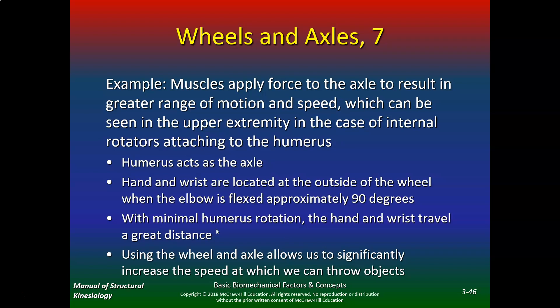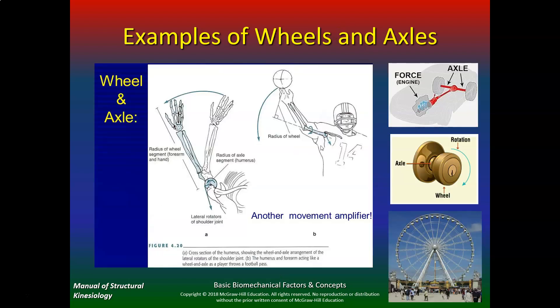So all pulleys, levers, wheels, and axles — let me show you some examples. Here are examples of wheels and axles: throwing a football, throwing a baseball. You're moving a small amount at the humerus to get a huge amount of rotation at the hand. Cars work the same way — here's the force and here's the axle. Doorknobs work the same way — here's the axis and there's the rotation of the wheel. Ferris wheels work the same way — here's the radius and there's the wheel. From a sports performance standpoint, internal and external rotation is a perfect example of wheels and axles — the humerus and forearm acting like a wheel and axle as a player throws a football pass.